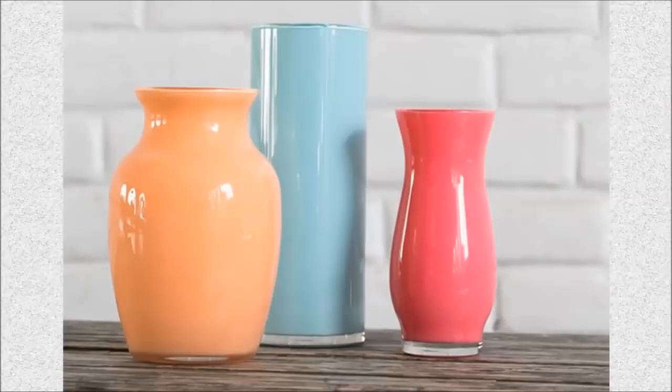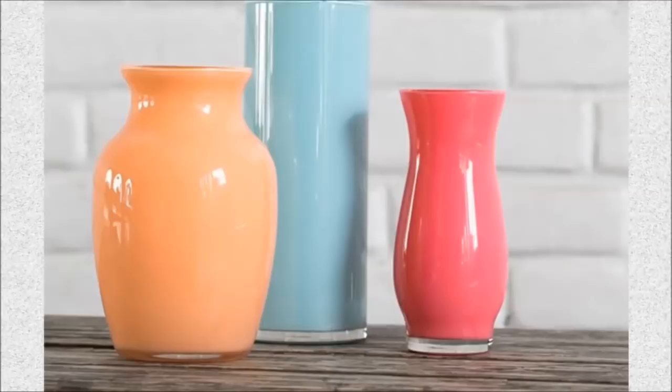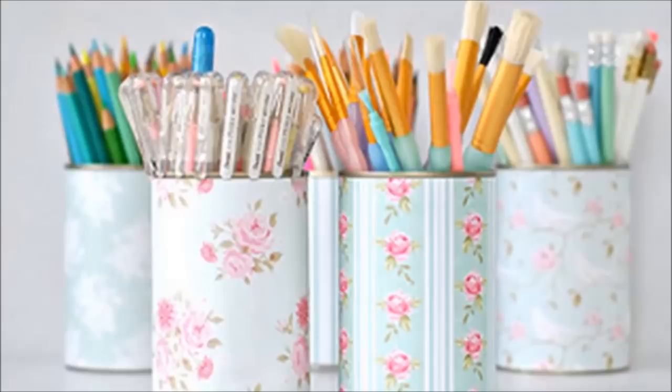35. Enamel Painted Vases: Pick up various sizes of dollar store vases and paint them with craft enamel paint to match the decor in your favorite room.